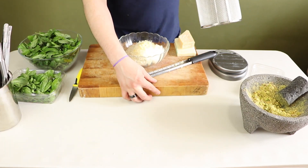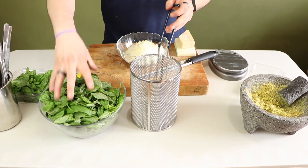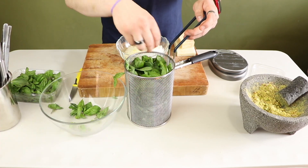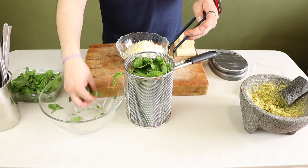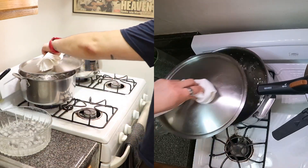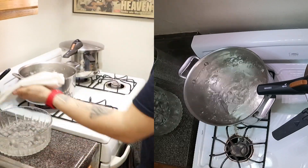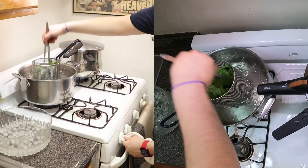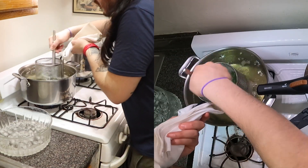I'm getting ready to blanch the large basil leaves, and I'm using a pasta basket in order to not fish around a large pot of water, risking overcooking my basil. This is a quick blanch — no more than 10 seconds — and you want to make sure you have a bowl of ice water next to you in order to stop the cooking process. This is called shocking.